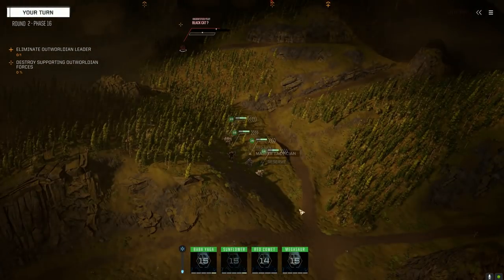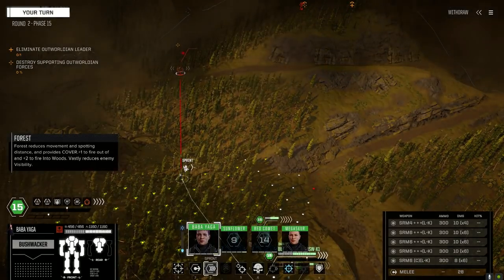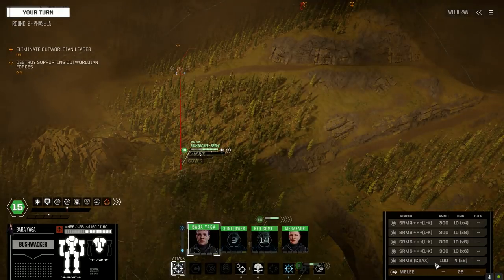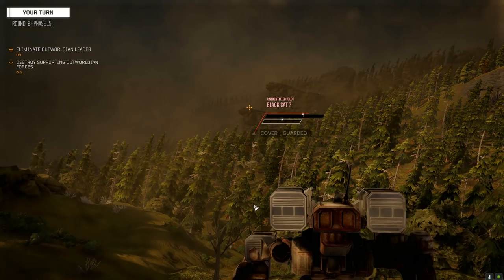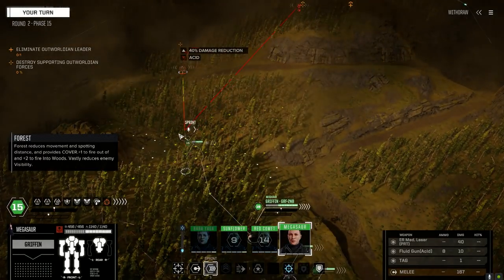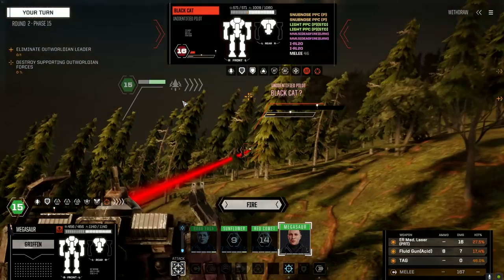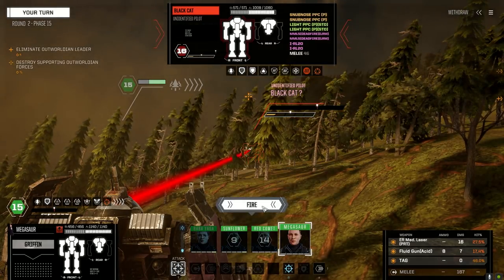A Blackjack — let's go give them a pasting. Got acid ammo — not really a great chance to hit but we'll take it. Got acid on him, nice! Megasaur not having a great time. A Vedette medium tank — really? The secondary weapon systems on this are terrible, but two light PPCs, two snub-nose PPCs — that's not good.